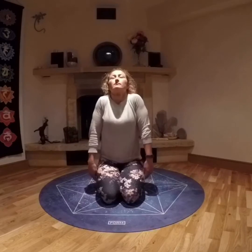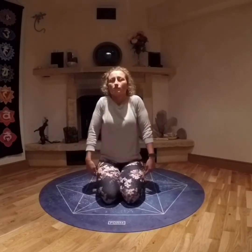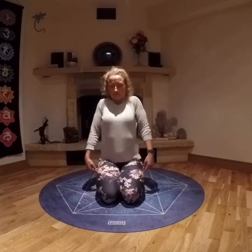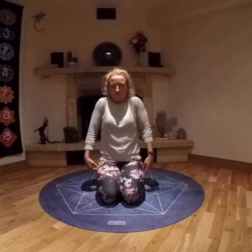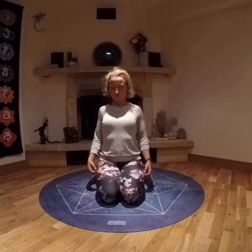Finding a comfortable seat, cross-legged or kneeling, beginning by rolling the shoulders up and back and down. A couple of times in one direction and then a couple of times coming the other way, just trying to move the shoulders, feeling that rotation.